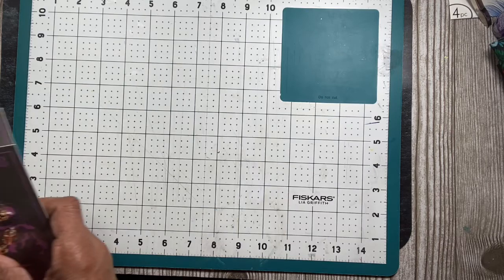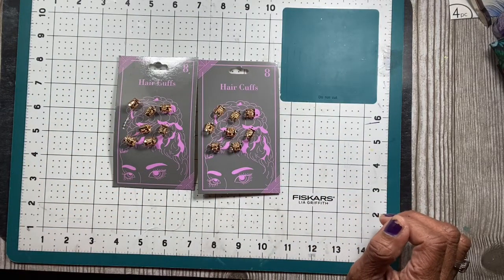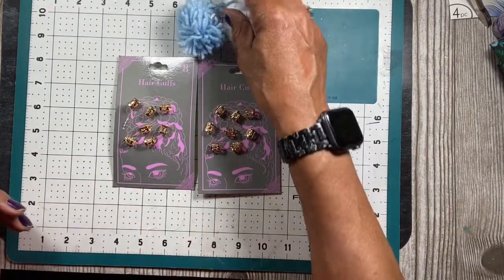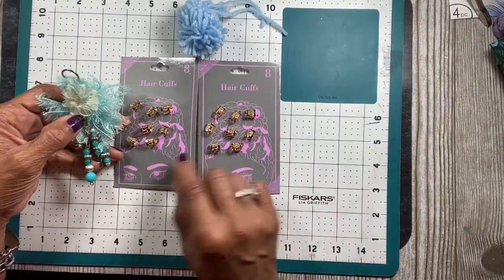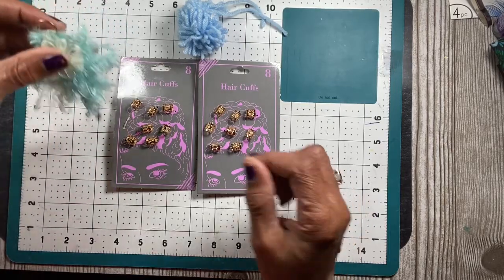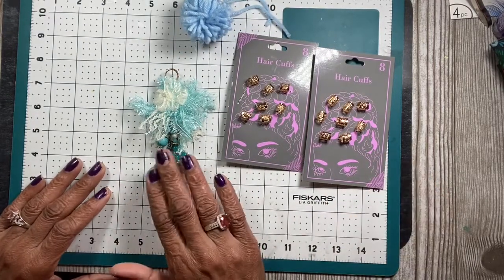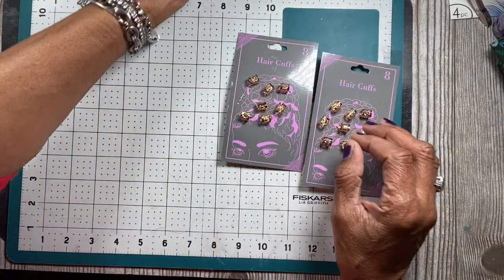The next thing I found was these are considered hair cuffs, but I'm gonna reimagine them because I've been making puffs and dangles. Since they open, I can use these when I'm making my dangles. I was asked by one of my subscribers how I make the fluffy dangle — I'll show you at the end what ribbon makes it, and it comes from the Dollar Tree also.